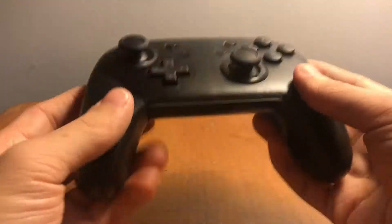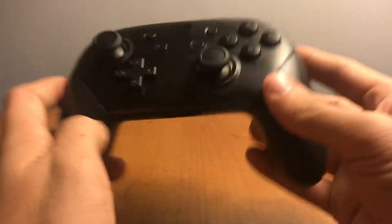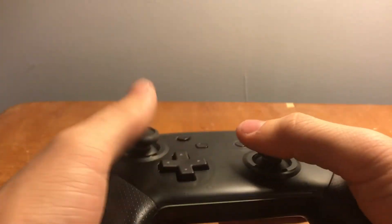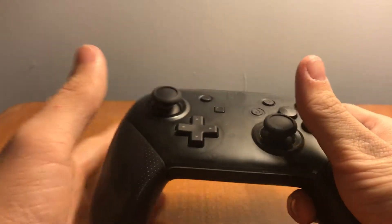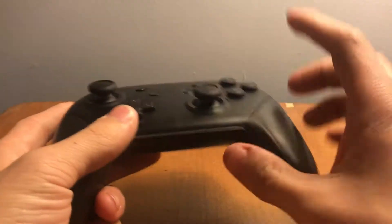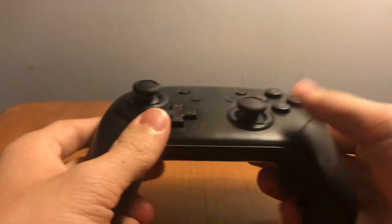For one, it has an NFC reader — you can tap your Amiibo on it and use them in-game. Also, this thing has a gyroscope and the motion controls are amazing. When I'm playing Breath of the Wild and I want to aim a bow, using the gyroscope is way better than moving the analog stick. It's not as good as mouse and keyboard, but it's really natural and comfortable.